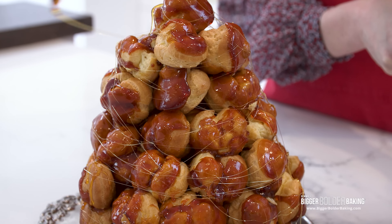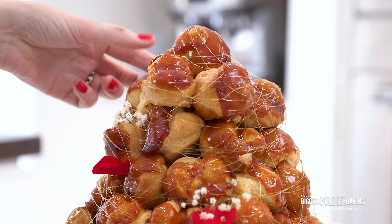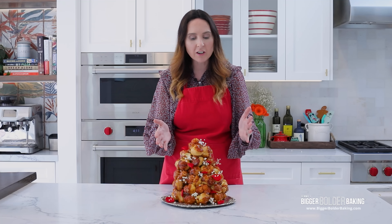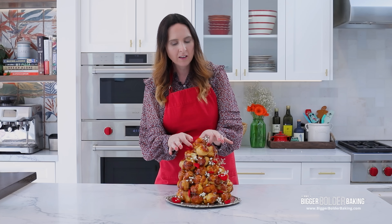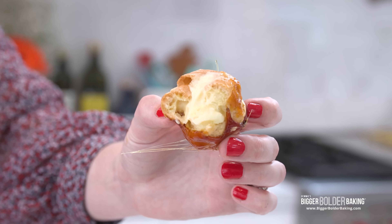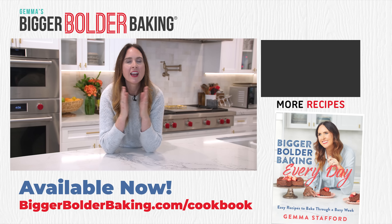Now you have a little bit of caramel left over and it's nice and cool — this is what we're going to use for spinning the sugar. You can see it's pliable. Take it and go around and around the croquembouche — gorgeous! Last but not least, I like to put in a few flowers from the garden — a little bit of baby's breath and some rose petals. Amazing. I know a lot of work went into this and there were a lot of different steps, but look at it — absolutely gorgeous. Invite your friends and family over; you're going to want a big gang to enjoy this masterpiece. I love pastry cream, I love choux buns — absolutely beautiful. This is definitely a dessert worth sharing. Don't forget to comment below — I want to know what you want to see in 2023!